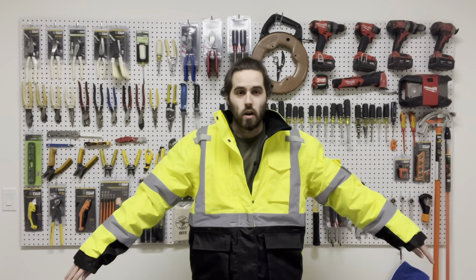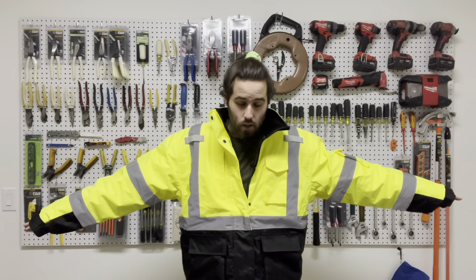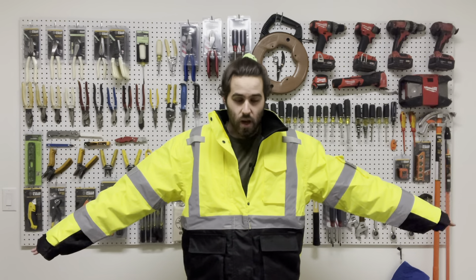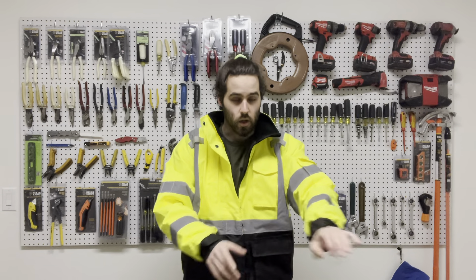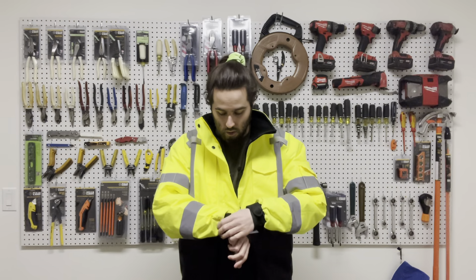This is the large size and right off the bat you can tell that the arms are a little bit long. This large size is a little bit too big for me, so I wish it was in a medium size. But you can tighten down the arms right here with the Velcro to kind of prevent that, which is really nice — I love that Velcro option.